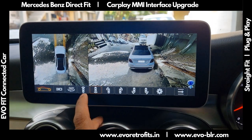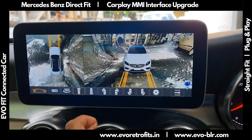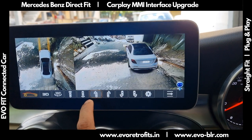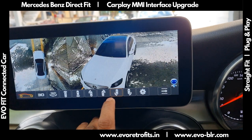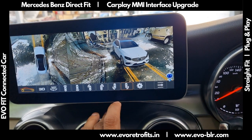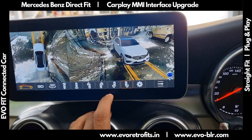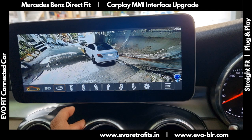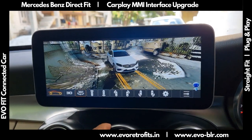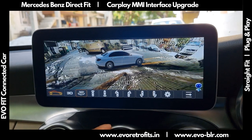In our 3D view we also have presets, so we can take a view of the front, the rear, then the sides — left, right — then view from the front side, from the right side, left side. All of that is possible, so it has multiple presets by which we could get a quick look at what's around the car.